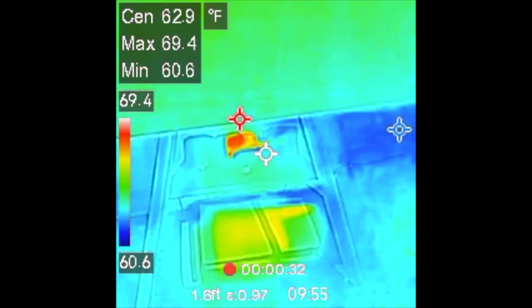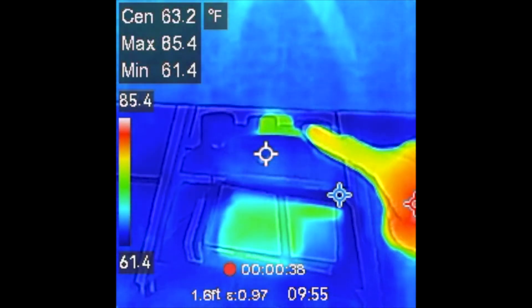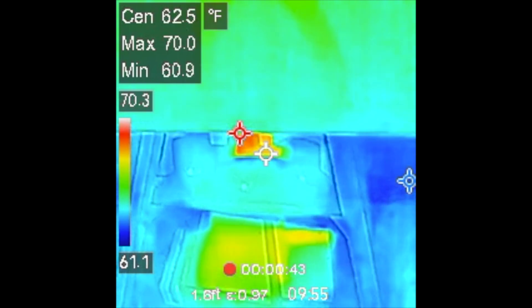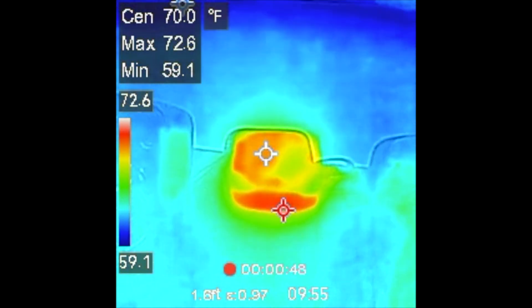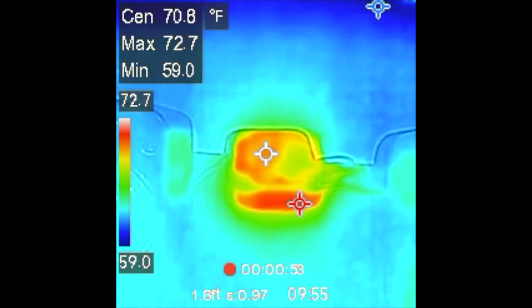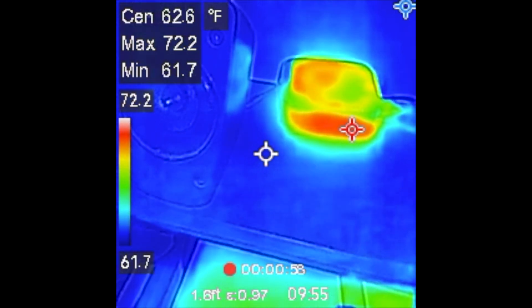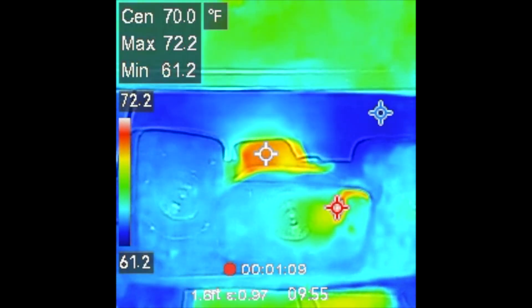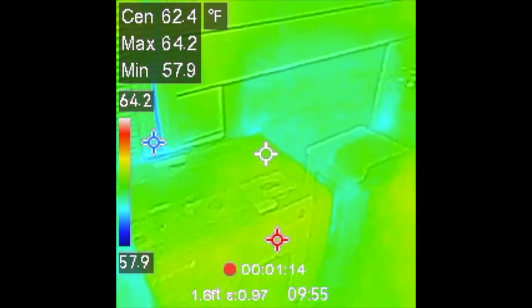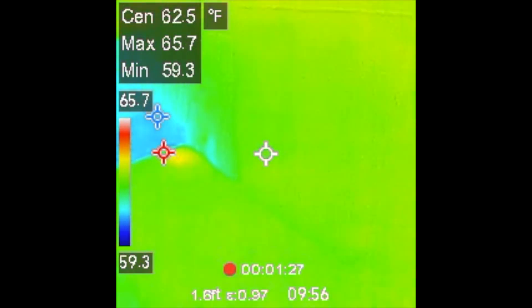You can also use this to see if something is turned on. This is my entertainment center, and there's something back there that's a little bit warm even though I haven't turned it on for a really long time. It turns out it's an Apple TV. The front of it is 72 degrees — room temperature — but the surrounding area is a lot cooler at 63 degrees. When that happens, you'll know it's using standby power. You can just sweep around the house and easily see if anything is turned on.